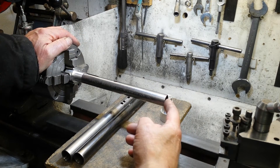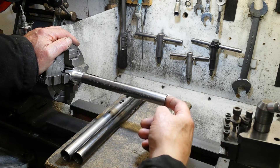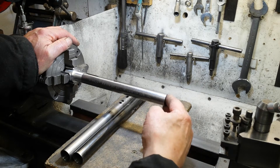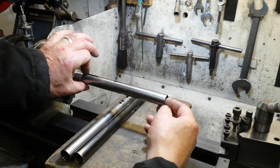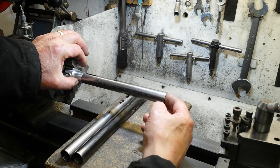Straight on, no problem at all. Very loose up and down. Quite tight sideways. The screws will tighten that up a little bit and stop it from flopping about, but to me, that's quite loose.